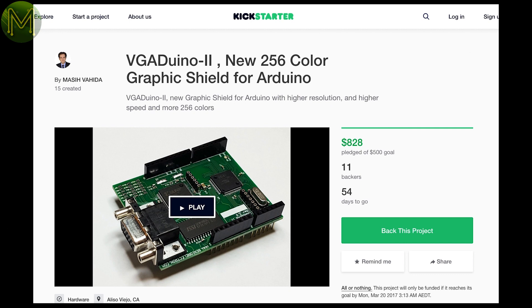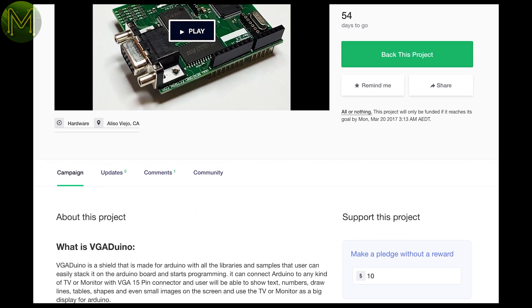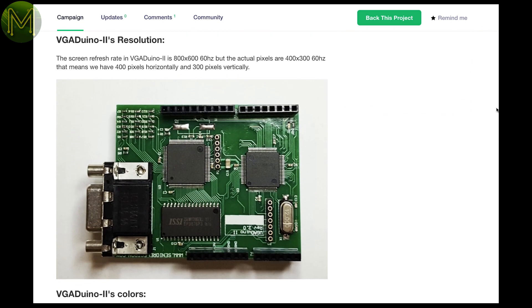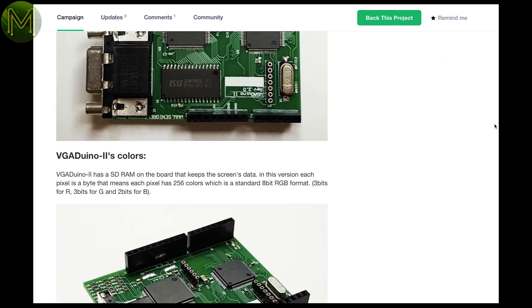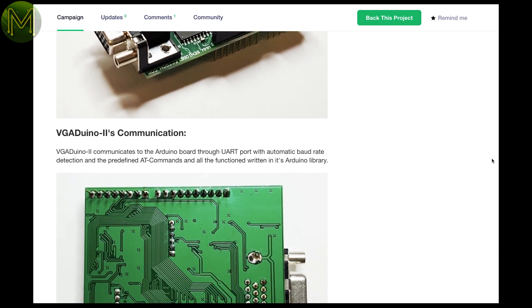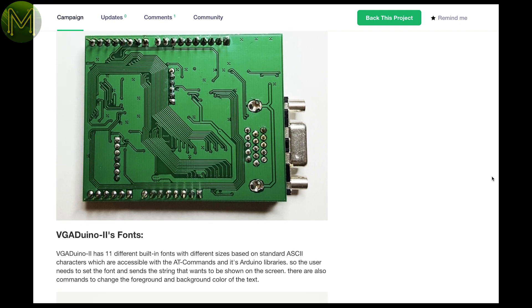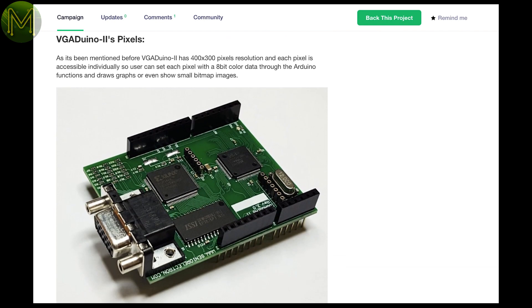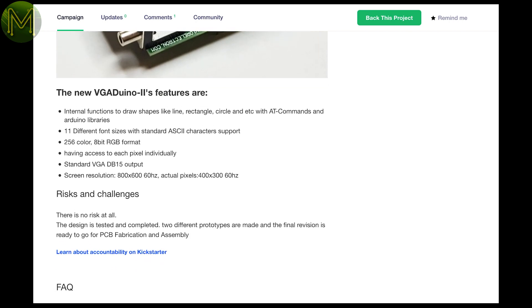The VGA Duino 2 is an upgrade on the previous Kickstarter, and gives you VGA output for an Arduino. This one now handles up to 400x300 resolution at 60Hz at 256 colours per pixel. It uses the LPC1756 ARM chip and Xilinx XC95144 CPLD for handling all the sync grunt work. Communication is via standard UART, so you could really use it on anything.